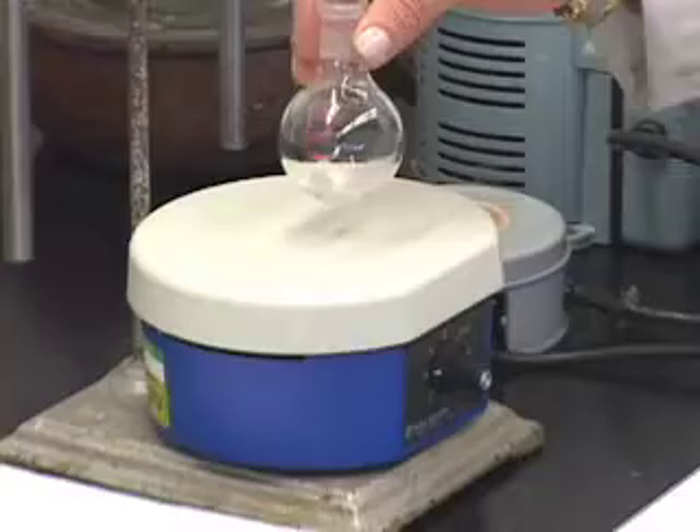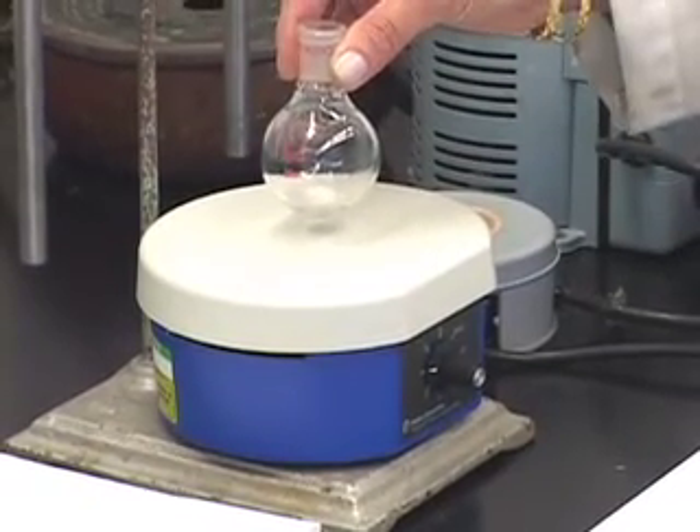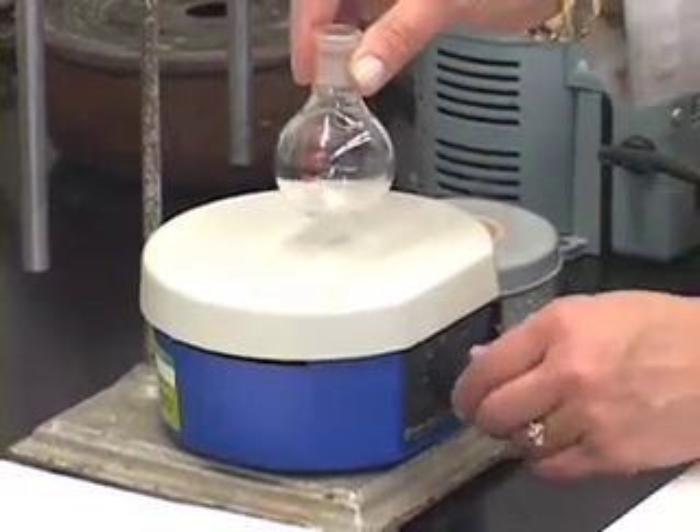So this is a magnetic stirring machine. We have the stir bar in here. Of course I am going to clamp the flask, but I just want to show you how the stirrer and the magnetic stir bar work together. Let us turn this off.